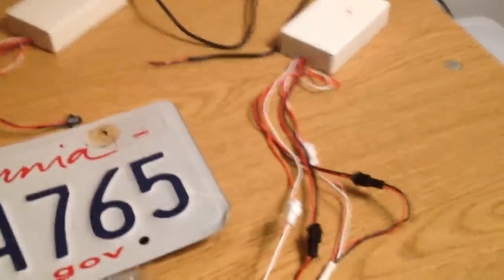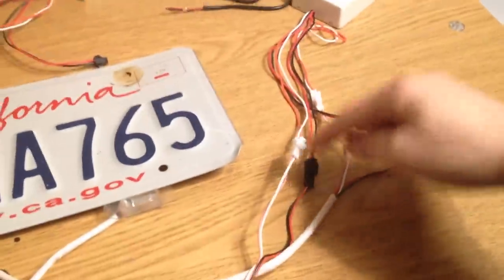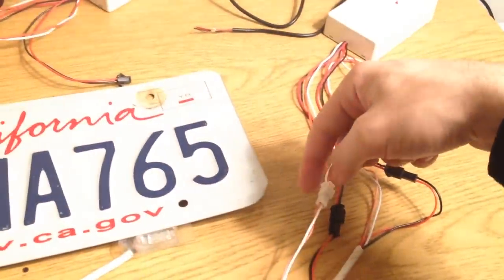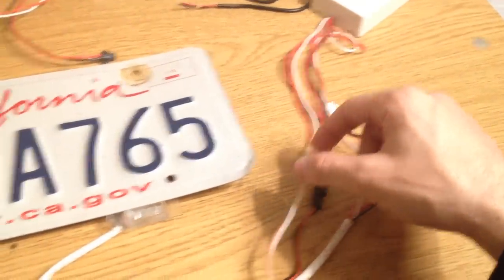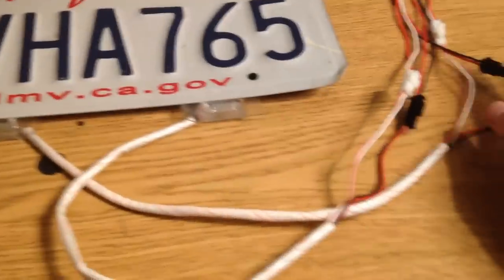So once you've got this installed on your plate like this, you can actually remove all this. Kind of handy — once you've got the plate installed, you can put the control box somewhere in your vehicle, run these down through maybe the license plate light area, pop those out, run the wires through, and then quick release connect these on the outside of the vehicle or however you want to wire it.